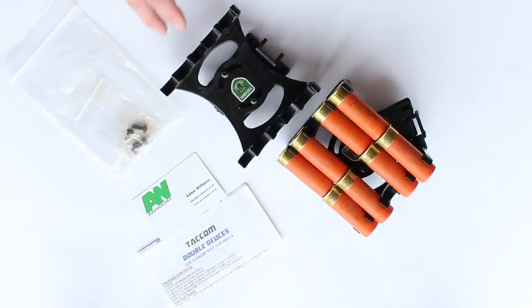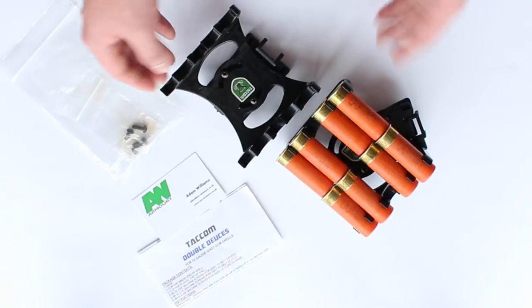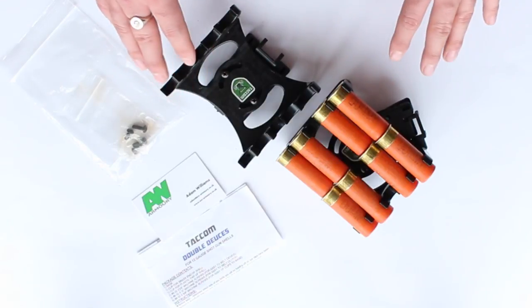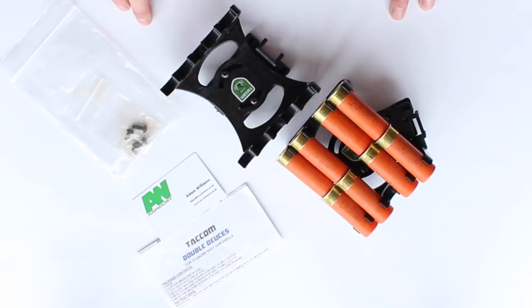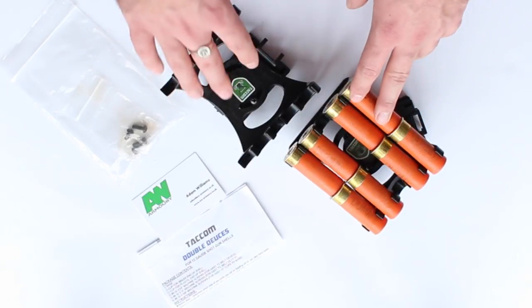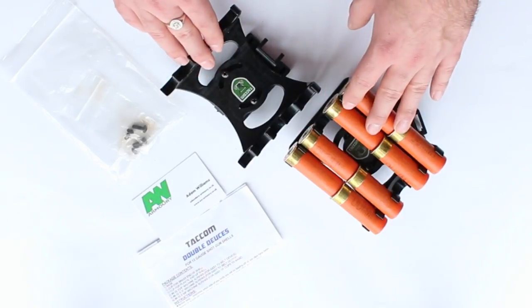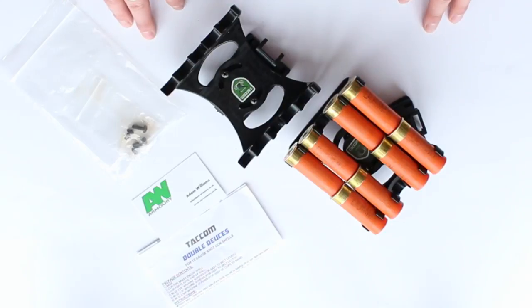So there you go — that's just my review and my opinion on the Tacom Double Deuces, and why I chose them over everything else available out there. I hope you found this video useful. Let me know what you guys use, and if there's anything else you think I haven't covered, put that in the comments section below. Thank you very much for watching, and I hope to see you soon.